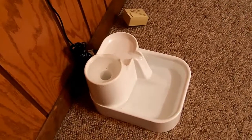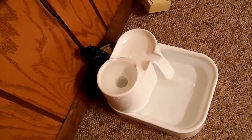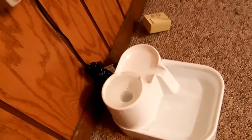All in all I'm happy. For 24 bucks it's plastic — if you kick it by accident you're not going to break it. It's very well engineered actually. If you take it apart it's real simple.